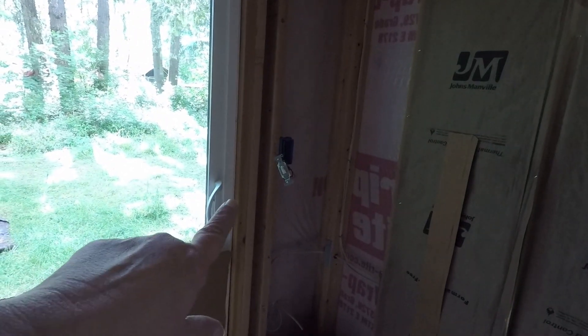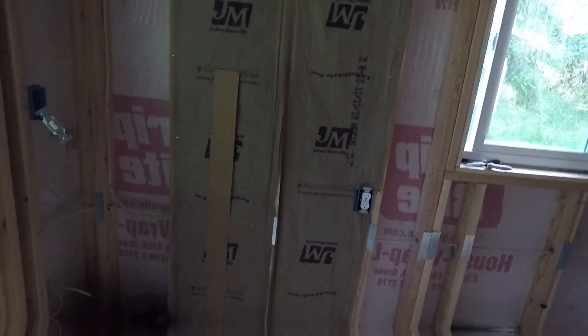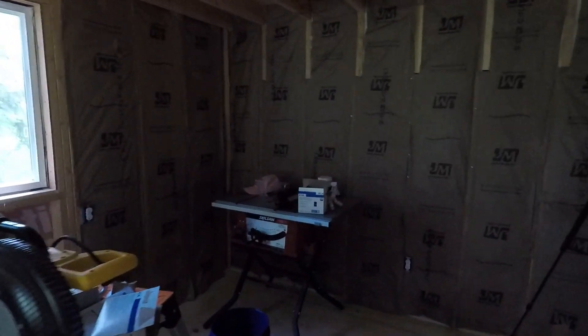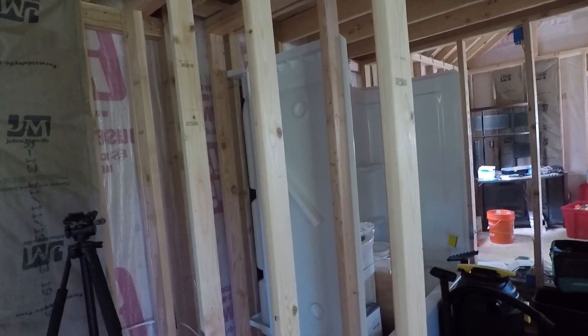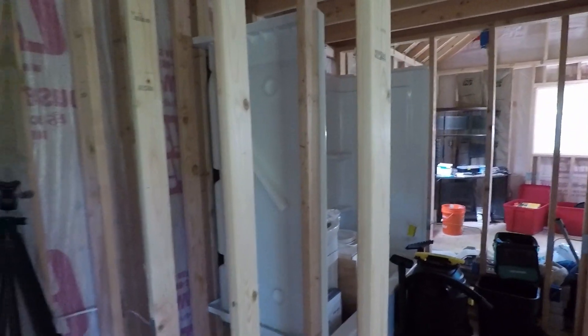I got outlets installed — I actually stopped in the middle of this one so I could video this for you guys and get it uploaded before it gets too dark in here. I've got most of the insulation done, and I still need to do behind the tub surround. I just stuck the tub surround in to get out of the electrician's way, so I've got to pull that back out, put the insulation in, and then actually nail the tub surround in place.